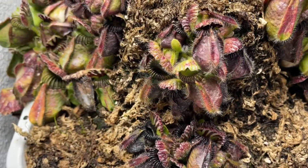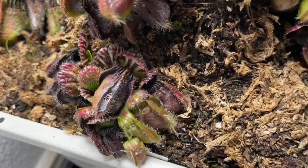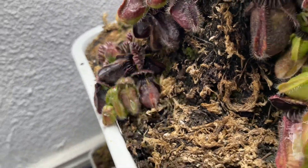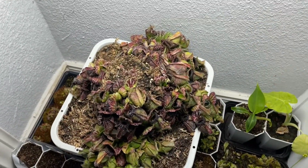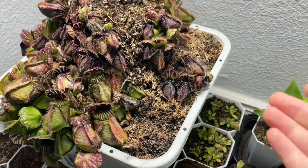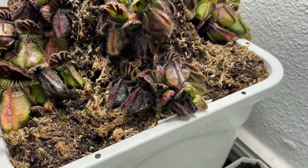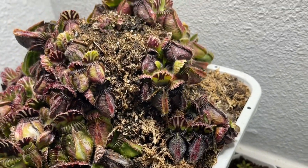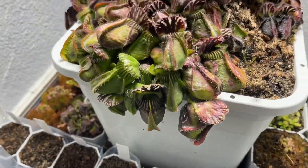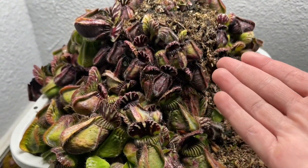For some reason this side is smaller. Now I'm going to flip it around so I can show you guys this side. So this is the Big Boy and typical or vigorous that I showed you earlier, and here is the Agnus clone that was on the other side, again with either typical or vigorous.